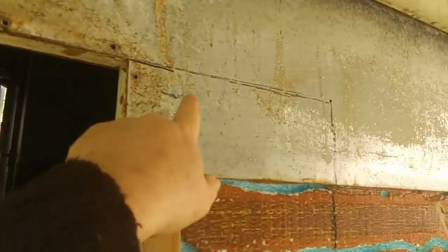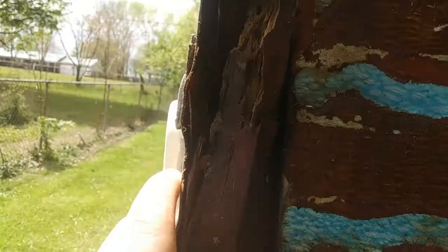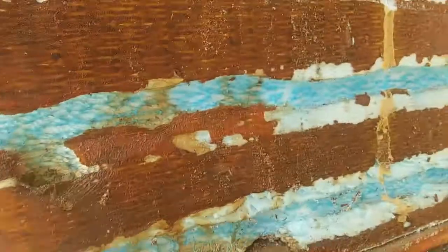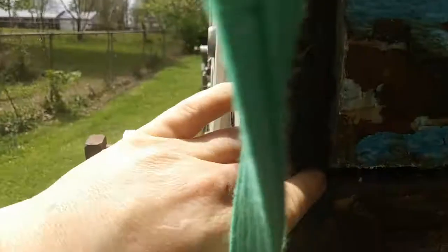I've discovered this camper has a nasty little secret — termites. That's what my camper has: termites. I'm going to try to get some bug spray, kill some of these termites and get rid of them. This corner here is nasty — look, you can see this is all coming apart. I'm telling you, there are lots of places on these campers that need a lot of work and repair.